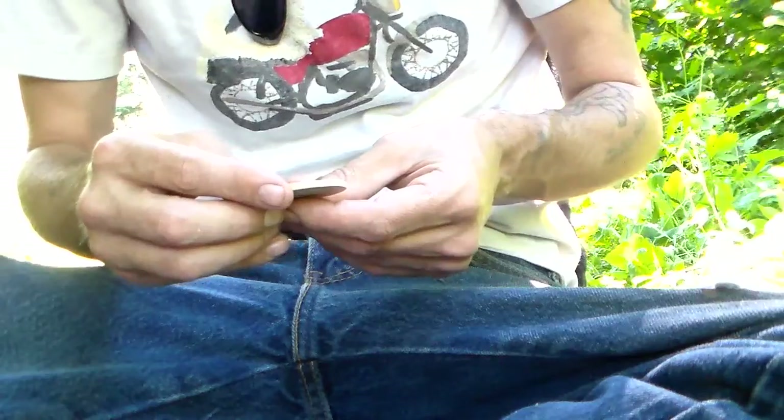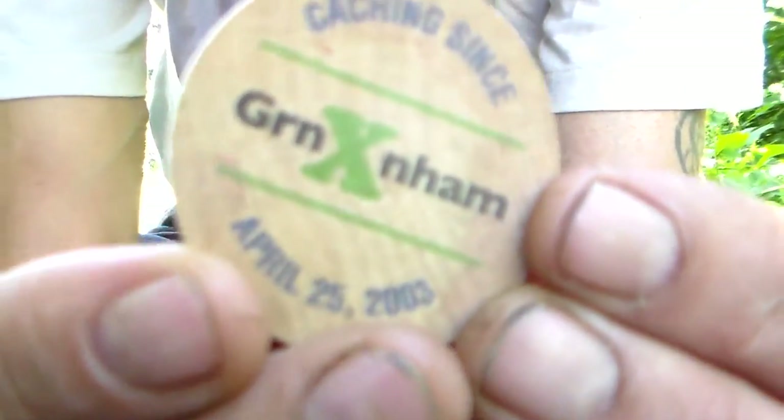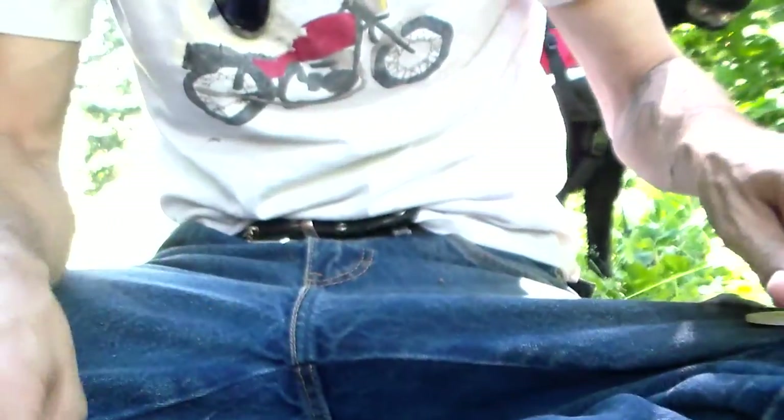It's cheaper than a geocoin — Graham, Washington. Geocaching since April 25th, 2003. This is a wooden coin from Washington — that's kind of cool. There are two of them in here.